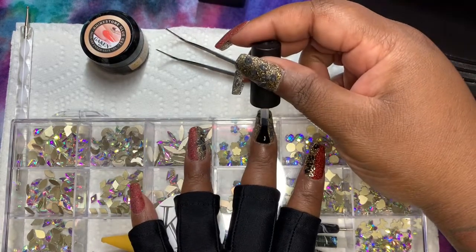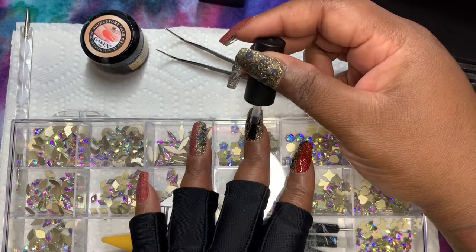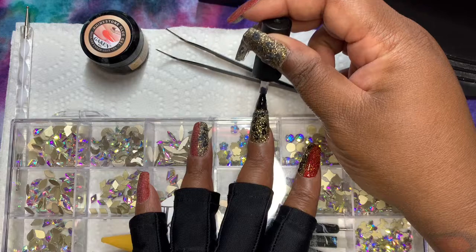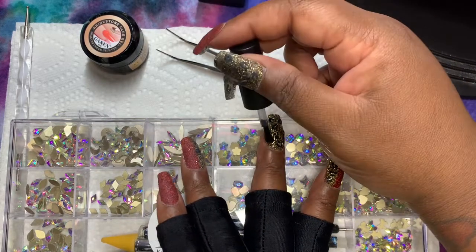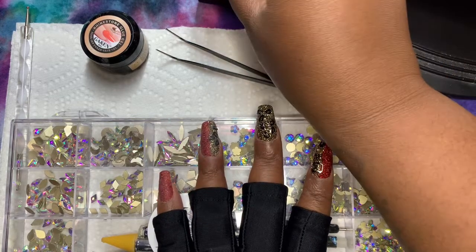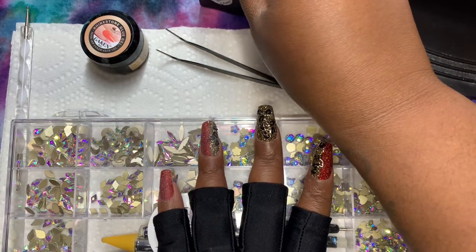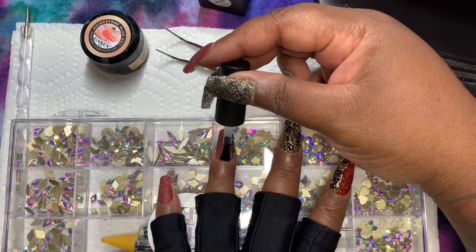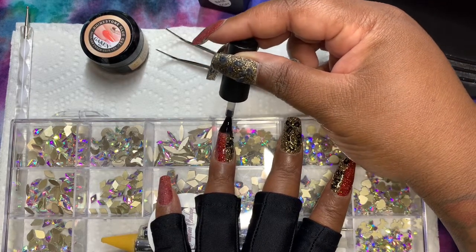It's a bit unusual for me to do matching manis these days because I need to promote every color I can, and I also have a bunch of dips from other brands I want to get through — that's why I started wearing mismatching manis. But on this rare occasion, I decided to match my mani.